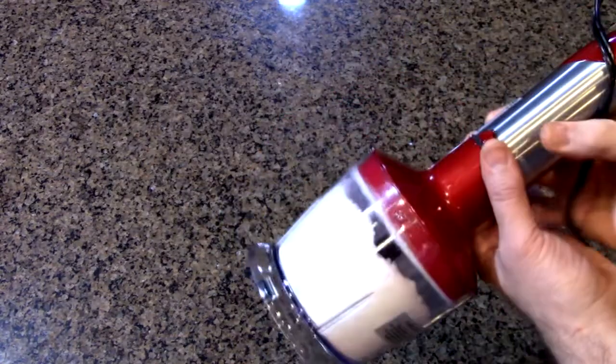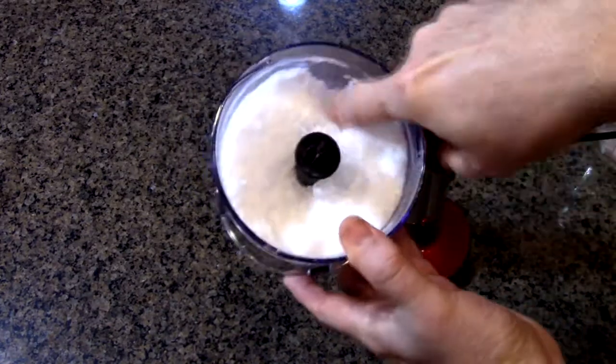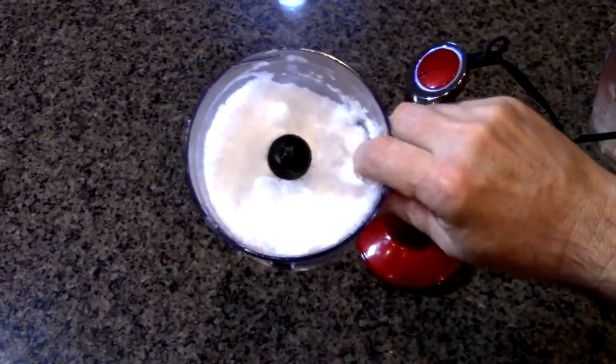Now let's see how it did. Remove this part — going counterclockwise. And there you see it chopped the ice up into a really nice, almost powder-like consistency. You can see it on my finger right there. That worked really nicely.